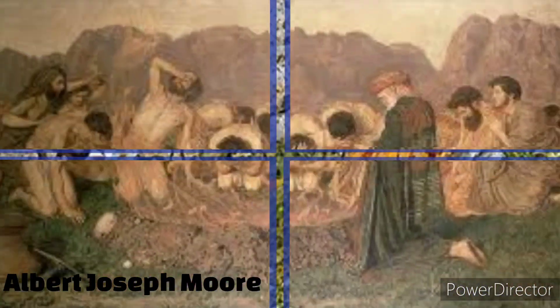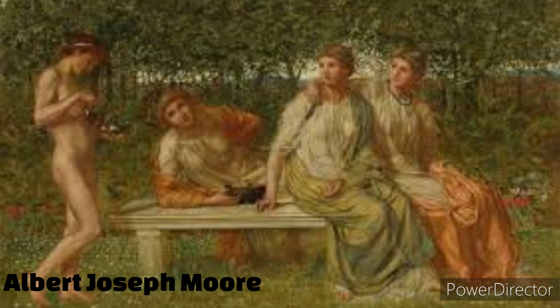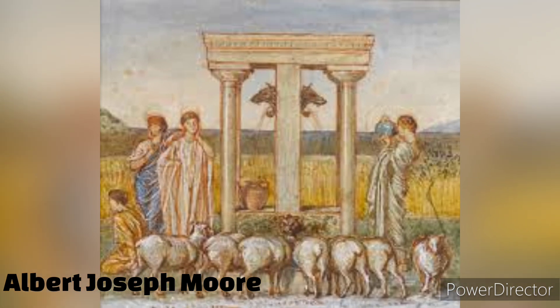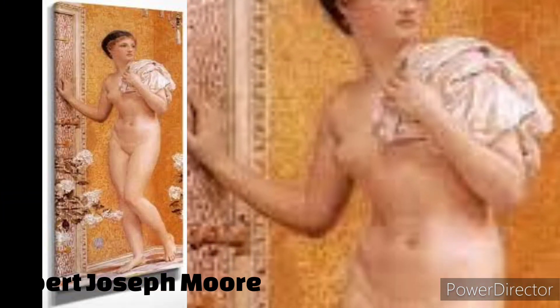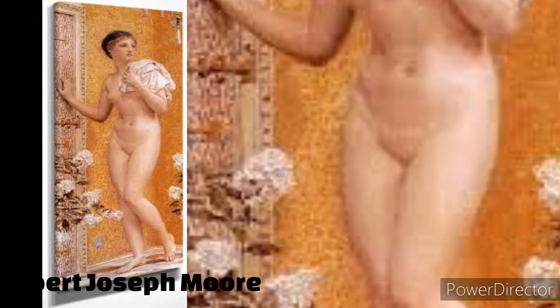Born on September 4, 1841, in York, England, Albert Joseph Morey came from a family of artists. His father, William Morey, was a successful portrait painter, and his siblings, John Collingham Morey and Henry Morey, also pursued careers in art.